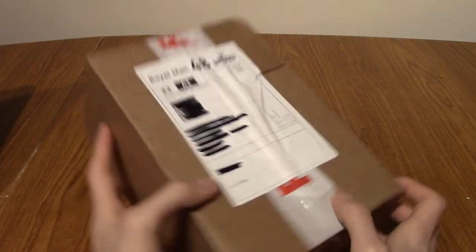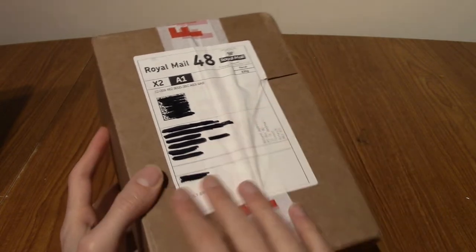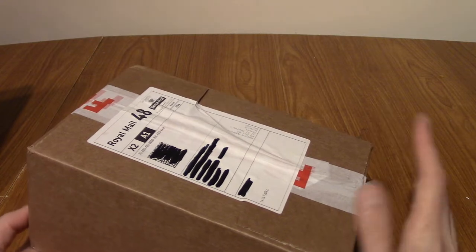What's this? A cardboard box from Royal Mill with scribbled out details on the front? That's right, I've nicked my neighbour's mail again. No, this is mine, for the sake of YouTube.